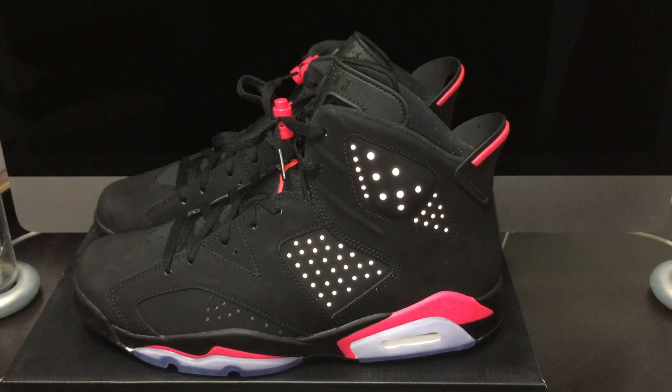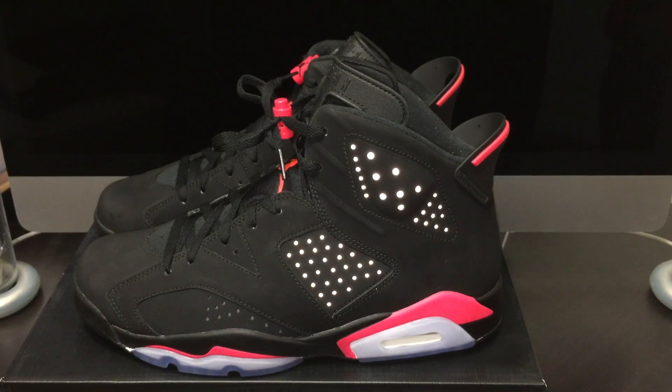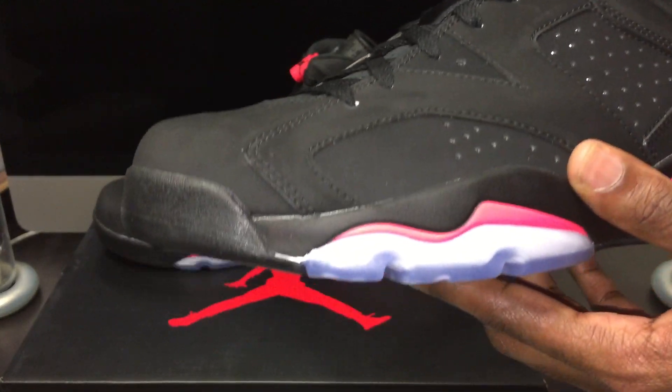Thank you. He hit me up and was like, yo, you want those infrared sixes? And I said, uh-huh. He said, you want them infrared sixes? I said, who? Yeah — he was just like, yo, I got a ten and a half on lock. And I was like, yo, for real though, good looking out.